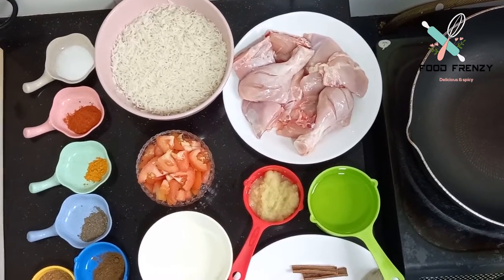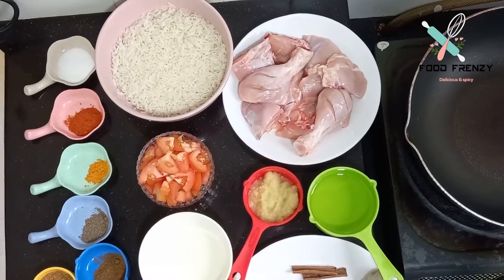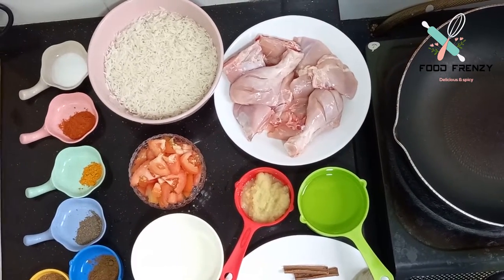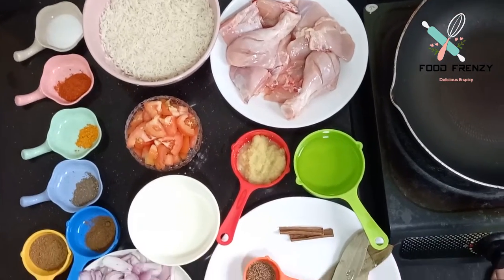Chicken pulao is my husband's favorite dish. Most of the time we make chicken pulao, so let's start the dish.